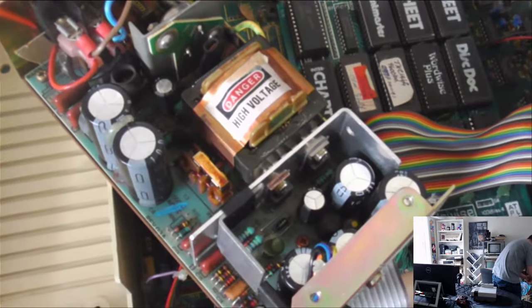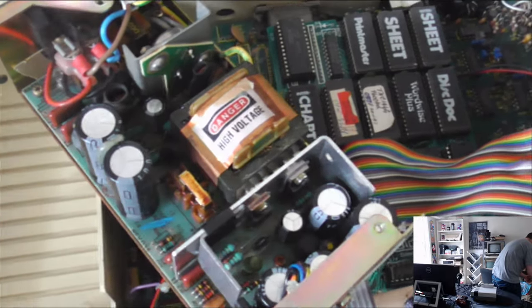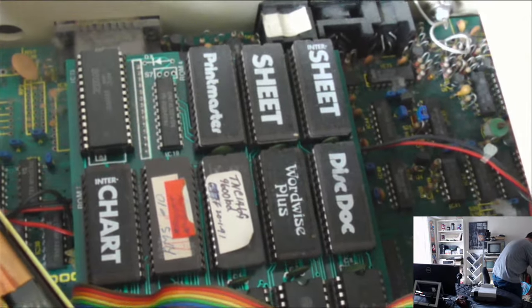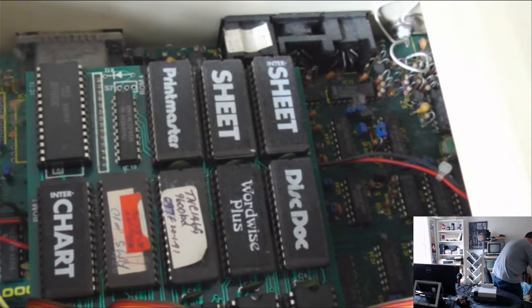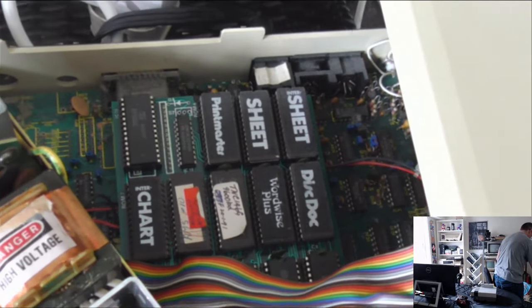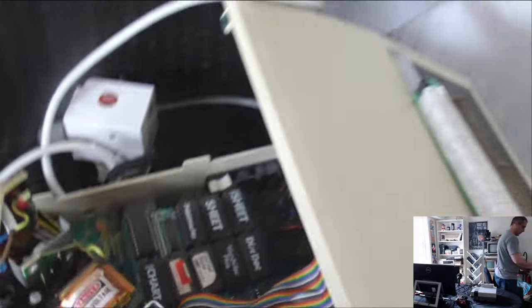Just a quick video now to show the power supply — I can't see anything wrong, although it has to be. And beside it, these chips here are actually programs. You could buy computer programs on chips back then and stick them in those sockets so that you didn't need a disk or even a hard disk to load them, which is a bit strange. Right, that is not a gauntlet — on to Gauntlet.